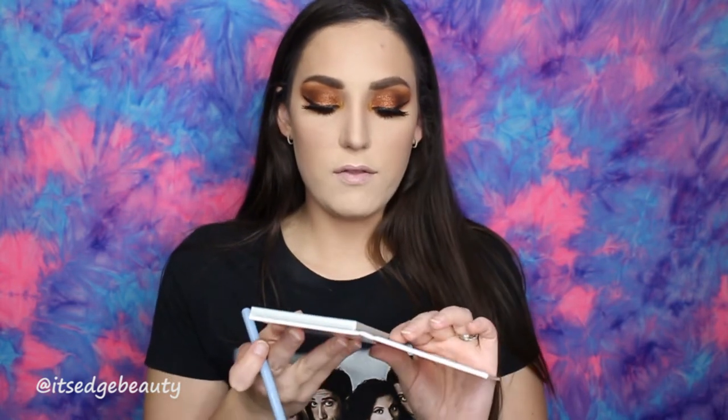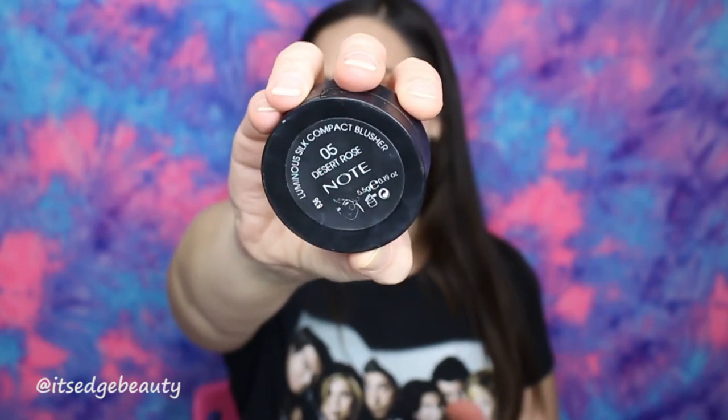I'm going to go do some brows, eyeliner, and lashes and we'll be right back. Okay, so we did some brows, some liner, some lash. I used a Sigma E30, which is a little pencil brush, and I did use a little bit of the On Camera shade in my inner corner. Right now we are going to do blush. I am using the Note Cosmetics blush in Desert Rose with my Luxie 504 brush. It's a nice nude with a little bit of pink, and I am just going to blend that.